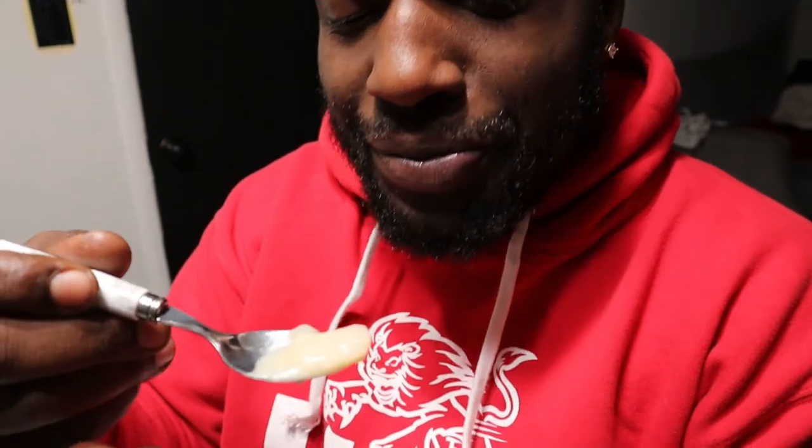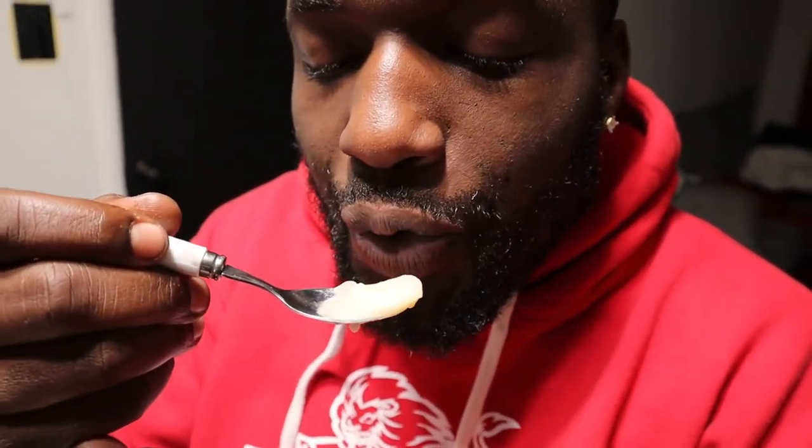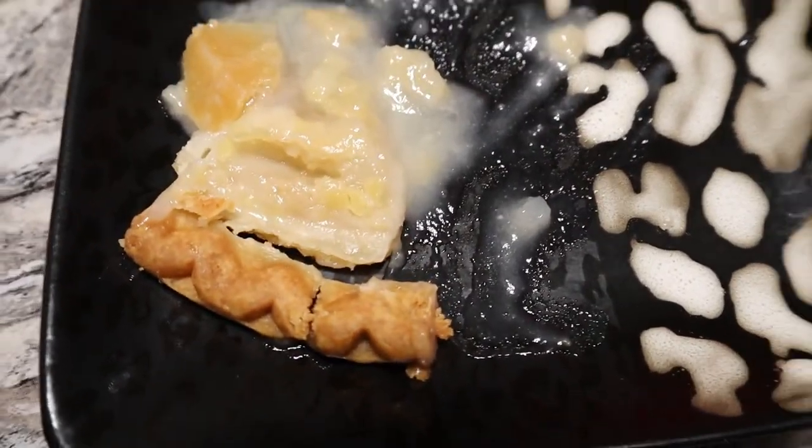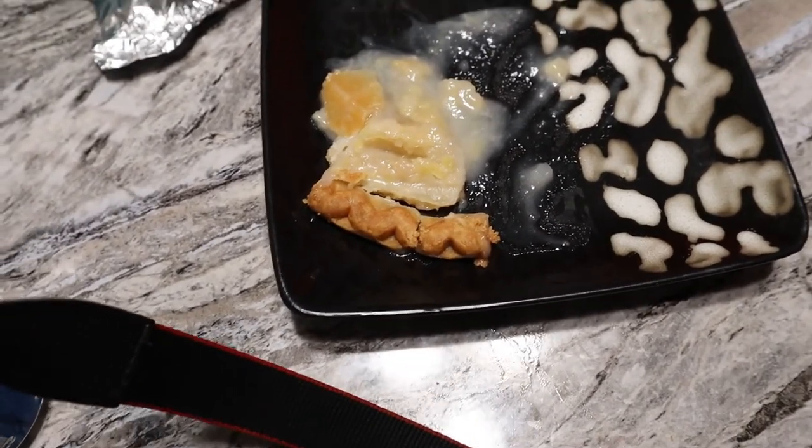It looks like baby food. Go ahead. Oh, you gonna have another piece? Wait a minute — oh! You are so boosy. I'm gonna lie, this ain't bad! It don't look good obviously, but it ain't bad.